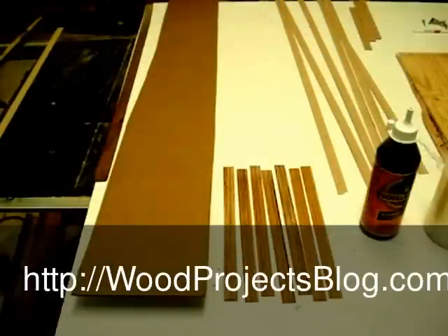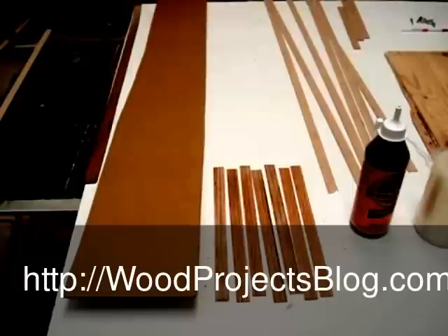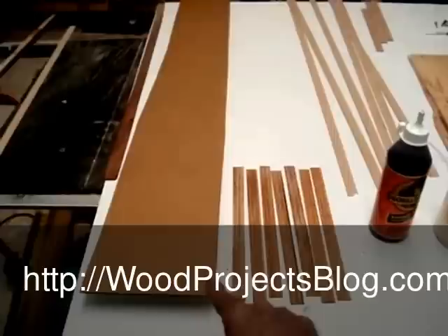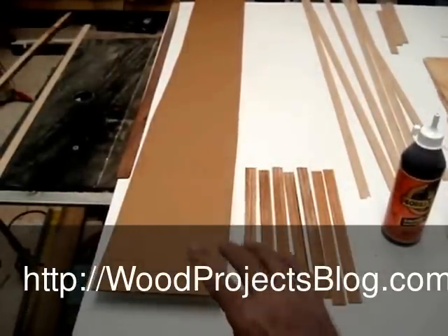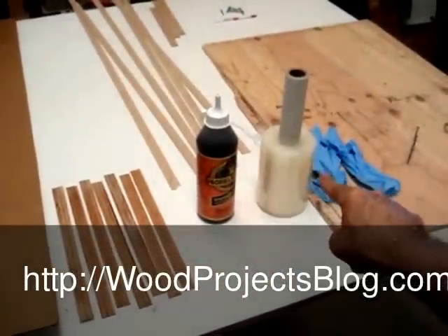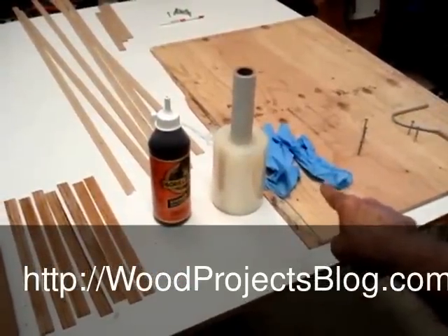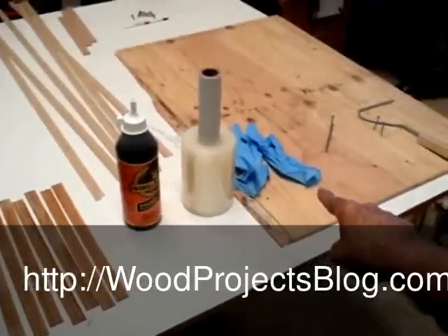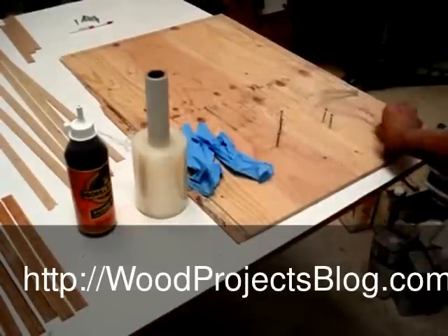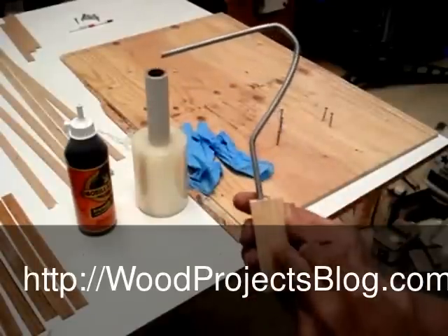Working with Gorilla Glue is different than regular glue. It sets up because of the moisture in the wood, so I wet the wood pieces and they're still wet. I have a piece of cardboard to actually do the gluing because it'll destroy whatever you glue it on. There's the Gorilla Glue, a roll of stretch wrap which is going to clamp the wood, latex gloves to keep the glue off your hands, a form which is just a piece of plywood and some screws.